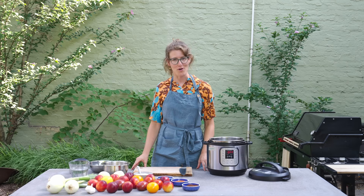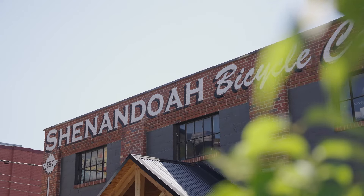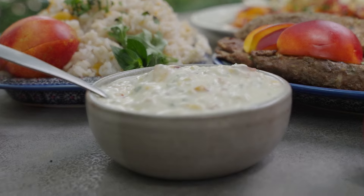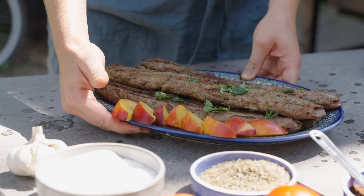Welcome to Tree to Table. I'm your host, Sarah Golubart-Gorman. Today, we're grilling out on the patio of Shenandoah Bicycle Company in downtown Harrisonburg. We're making nectarines three different ways: first, nectarine rice; second, a creamy nectarine tzatziki sauce; and third, grilled nectarines with kebabs. Let's get started.